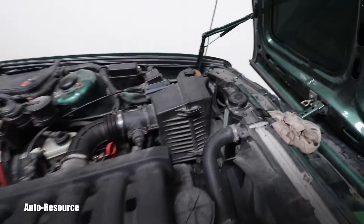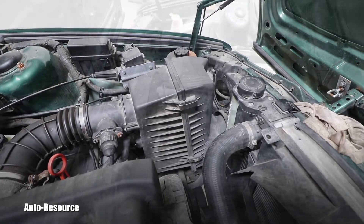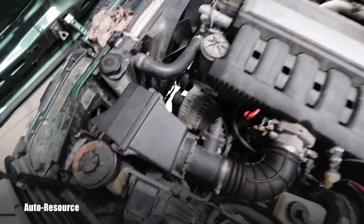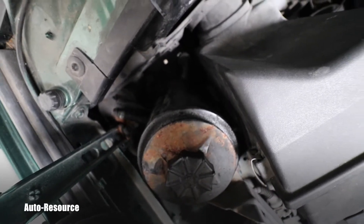That airbox is definitely in my way. I want to get rid of it for better access. You can see the whole area from the other side. Basically I will start removal of this because it's in my way — this is the power steering right here, and one of the tubes I need clear access to.